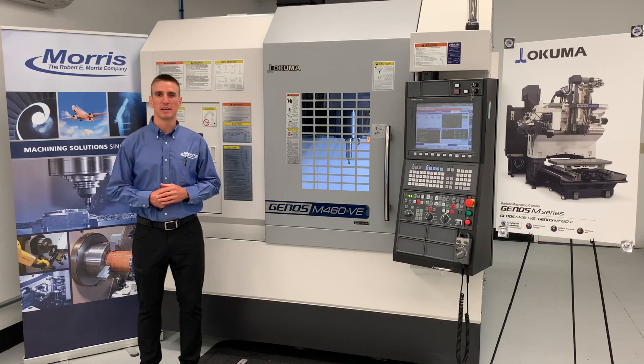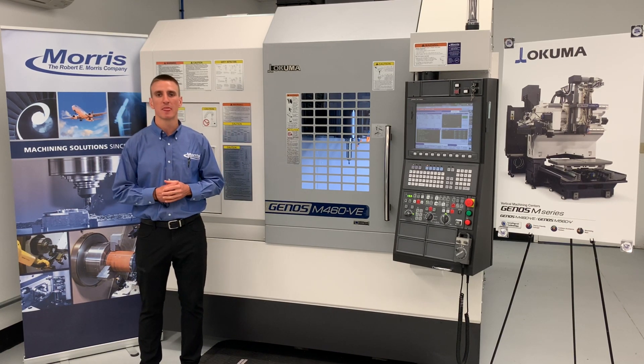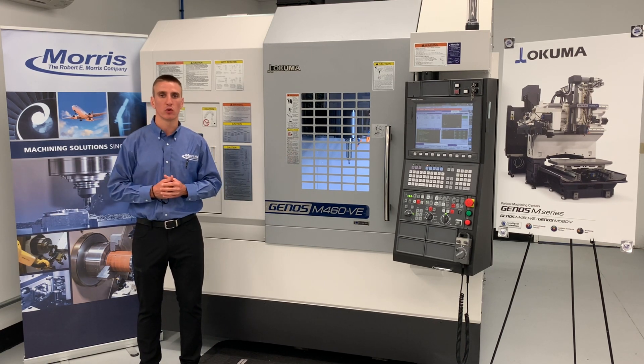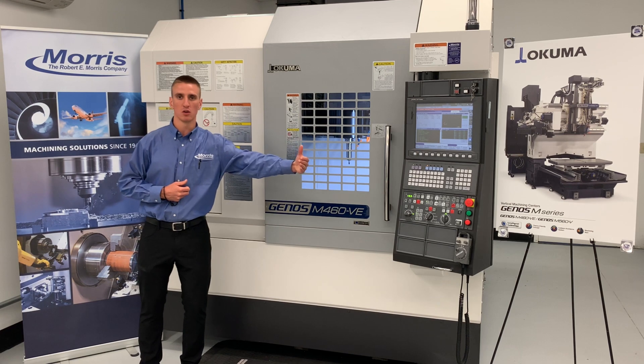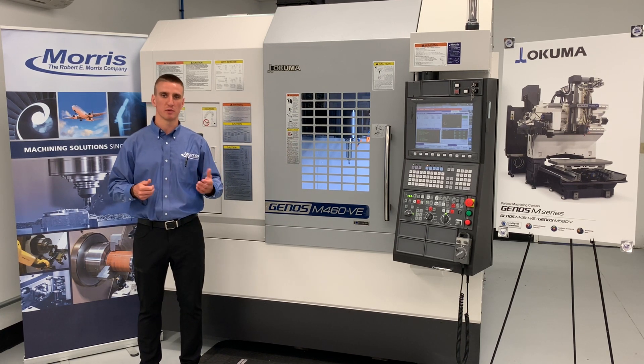Thank you for tuning in. I hope you like what you've seen and take note that this is just one piece of equipment that Morris offers in a wide variety of machining solutions in order to help our customers do more with less. So let us know how we can help — I hope to hear from you soon. Thanks again and have a wonderful day.